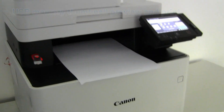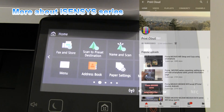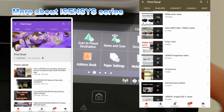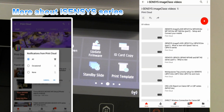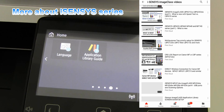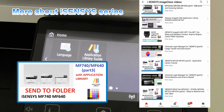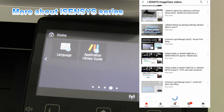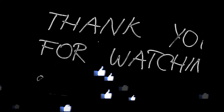And this would be all in this video. You can find more videos on this iSense series by clicking the upper right corner of this screen, or you can subscribe and turn on notifications so you will be notified when I make my future uploads.